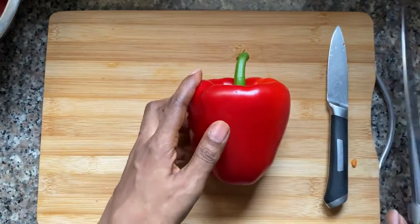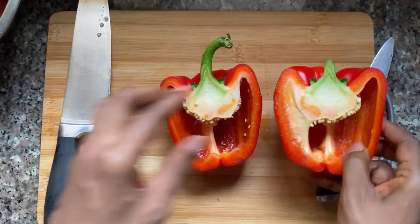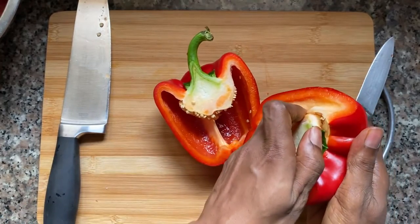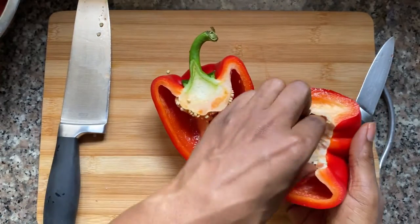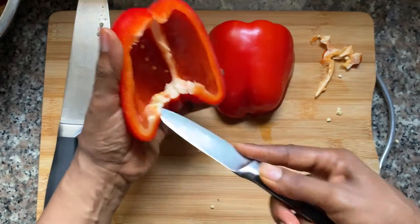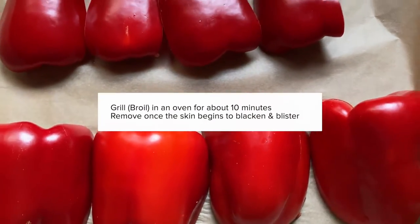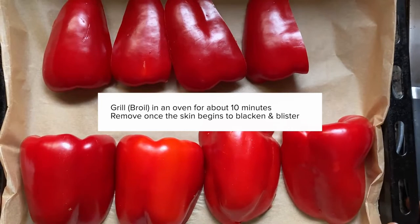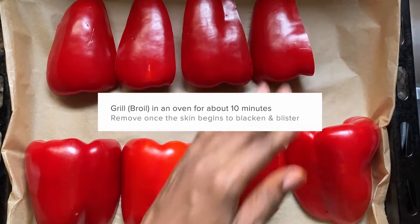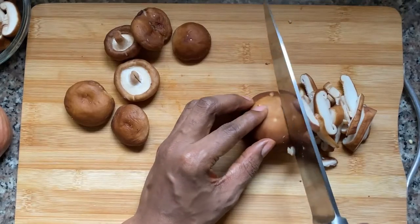Let's start by preparing the bell peppers. All you have to do is wash them and cut them in half. Once they've been cut in half, remove the stem, the seeds, and the core, then clean them out — just pull out any veins or fibers on the inside and cut out any tough pieces as well. Once the peppers are cut, lay them cut side down on a baking sheet, place them in the oven, and set the oven to grill or broil. You want to blister the skin and wait for it to start to blacken.